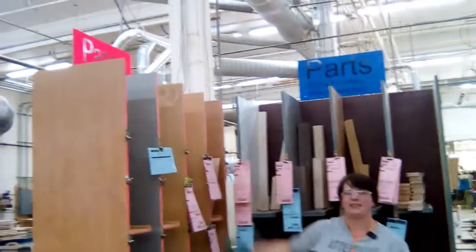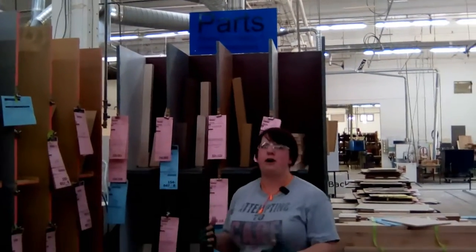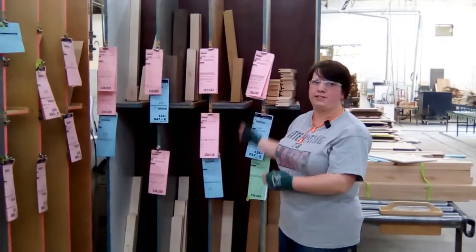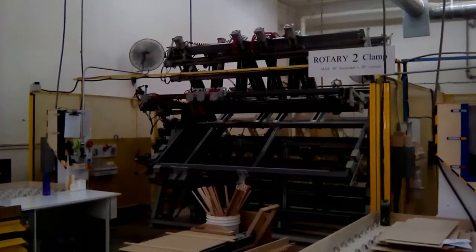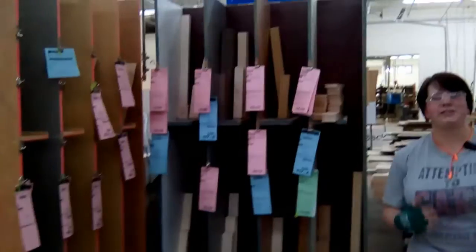So we decided to make this side the panels and this side the parts. So if you have a panel, you come see if it matches up with any of the parts. If it matches up, then you bring it over there to the rotary clamps so that they can build it right away.